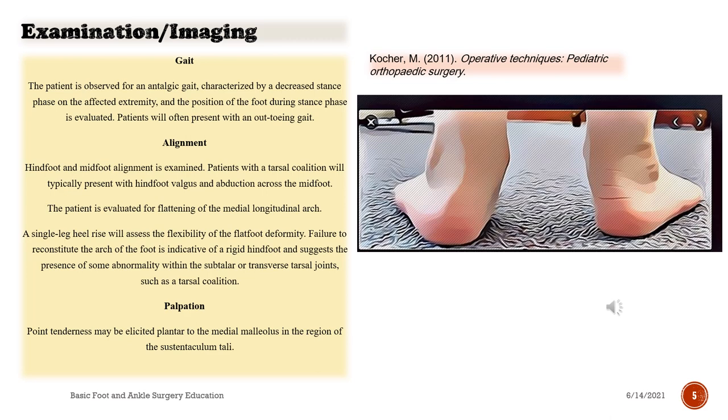The patient is evaluated for flattening of the medial longitudinal arch. A single leg heel rise will assess the flexibility of the flat foot deformity. Failure to reconstitute the arch of the foot is indicative of a rigid hindfoot and suggests the presence of some abnormality within the subtalar or transverse tarsal joints, such as a tarsal coalition.